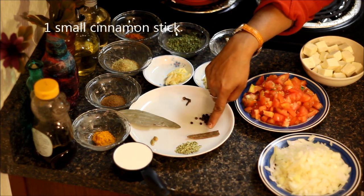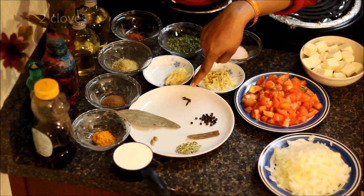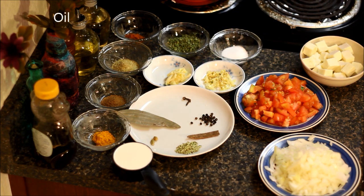The whole spices include one bay leaf, cinnamon stick, green cardamom, fennel seeds, some peppercorns, cloves, and oil for frying paneer.